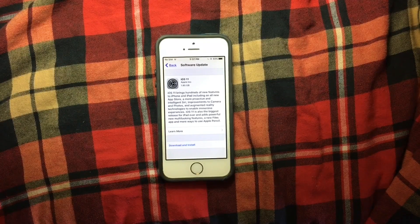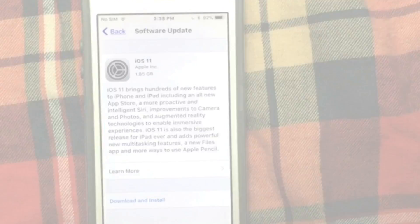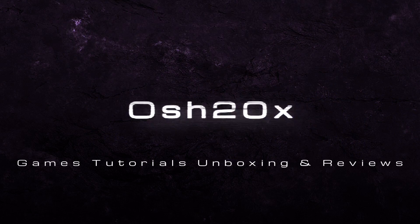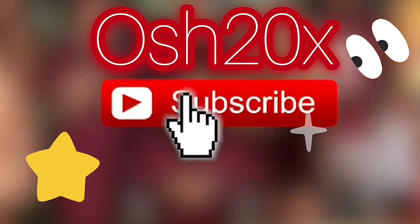Hello my friends, ush20x here, and today I'm going to show you how you can get iOS 11 Code Master. You need to install a certificate in order to get this version. Games, tutorials, unboxings, reviews — I'm happy to help you, and don't forget to subscribe to my channel in order to receive new content.